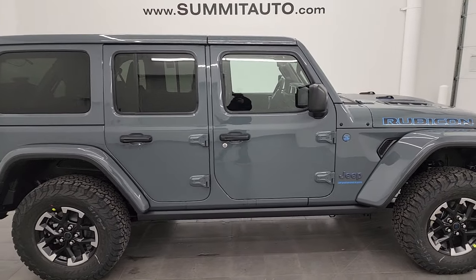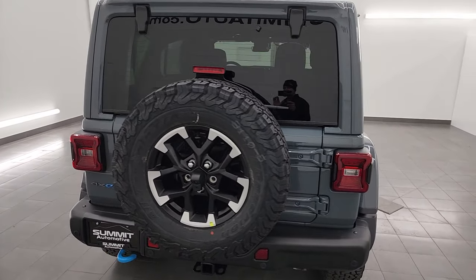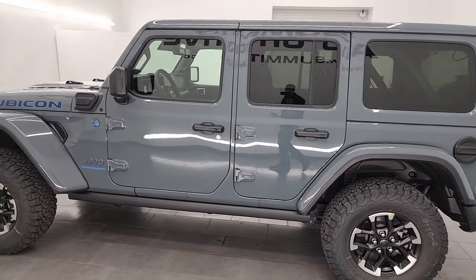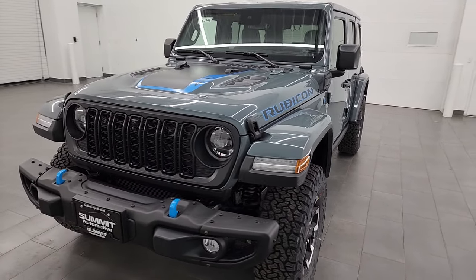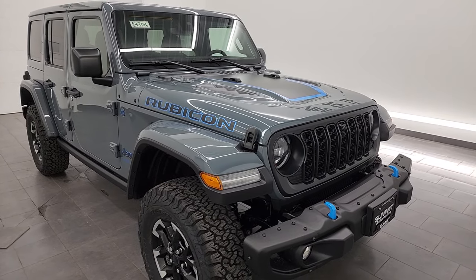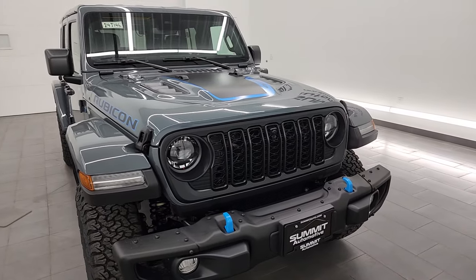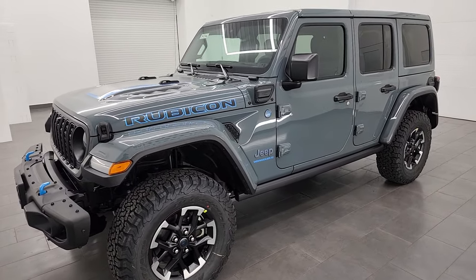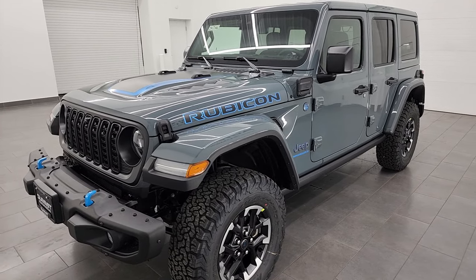Hey everybody, this is Brett and today I am super excited to go over this brand new 2024 Jeep Wrangler Rubicon X 4xE. This Wrangler has the 2-liter turbocharged four-cylinder engine paired up with the hybrid system. It's going to get you 375 horsepower and 470 foot-pounds of torque. It'll get you 49 miles per gallon equivalent, 20 miles per gallon on just the gas engine, and about a 22 to 23 mile range on all-electric. This is the new color for 2024, which is Anvil. It replaced the Sting Gray clear coat, and I honestly think this might be the best looking Wrangler I have ever seen.